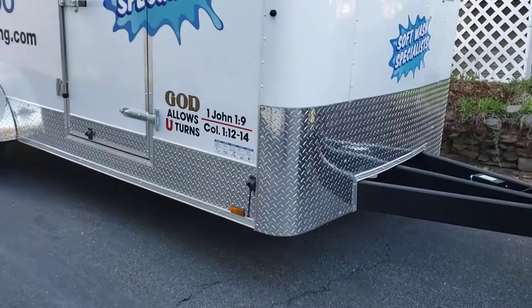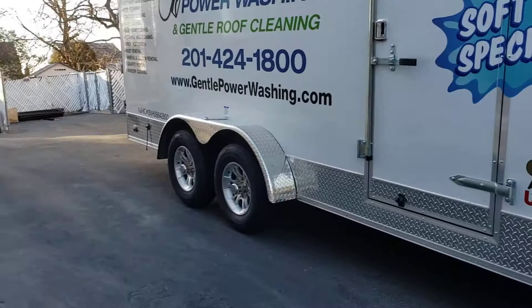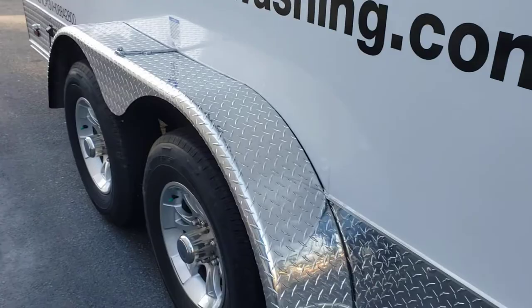I'll tell you about a couple of upgrades that we did. First things first, you can see the diamond plating — this diamond plating to the right goes all the way up the front, and it comes on the trailer. The upgrade we did was the diamond plating going a foot down the side all the way around the trailer. This particular model also comes with a diamond-plated wheel well, which is really nice.